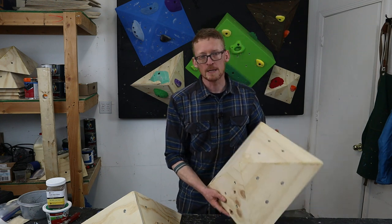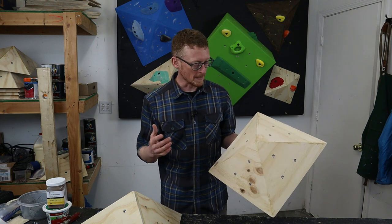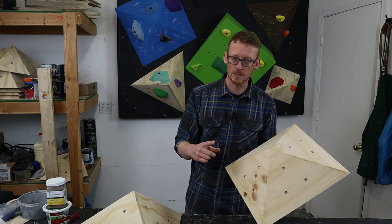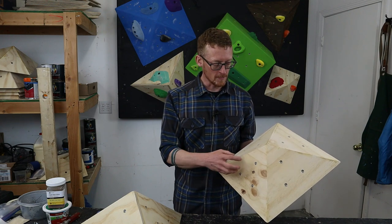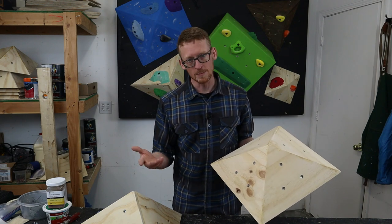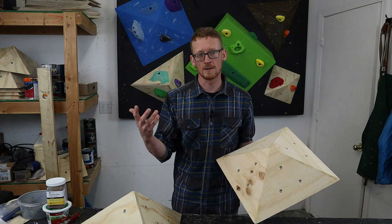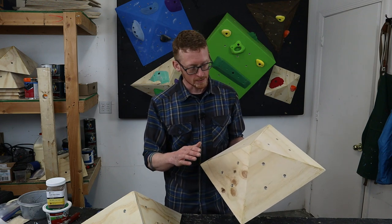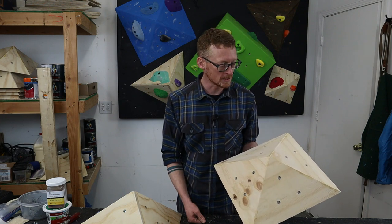Another reason you might want to skip texturing and painting volumes is hold stick. What I've seen with climbing walls and volumes that are painted with no texture is that the holds will stick to them, and when you go to clean those holds you have to rip them off — and sometimes they'll rip some of the paint off with them. You just spent all this time to make your climbing wall look awesome and then the holds rip off a bunch of paint. That doesn't happen on plywood. So the maintenance issue with bare plywood can actually be a good bit less than with a painted surface.